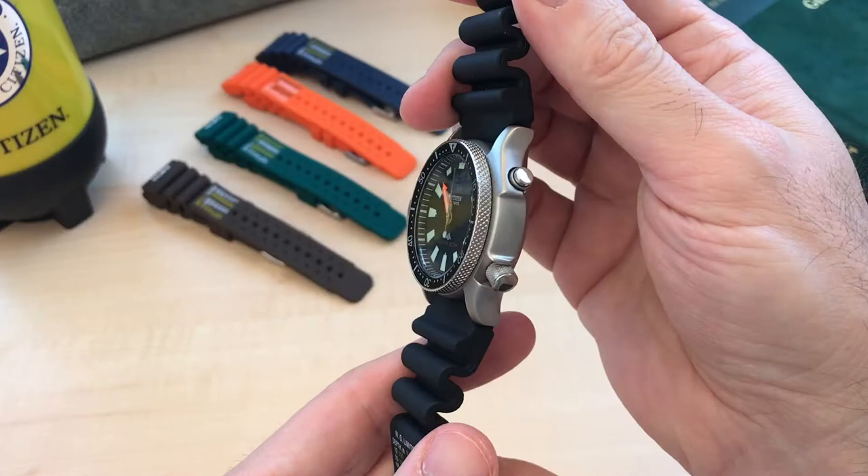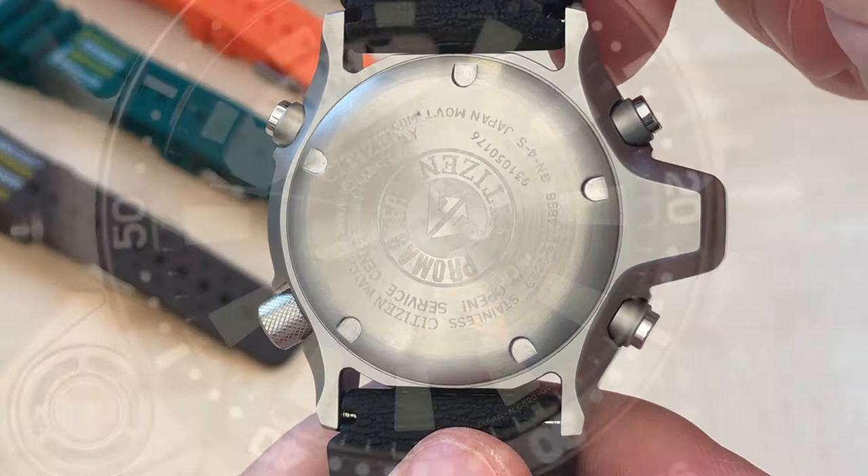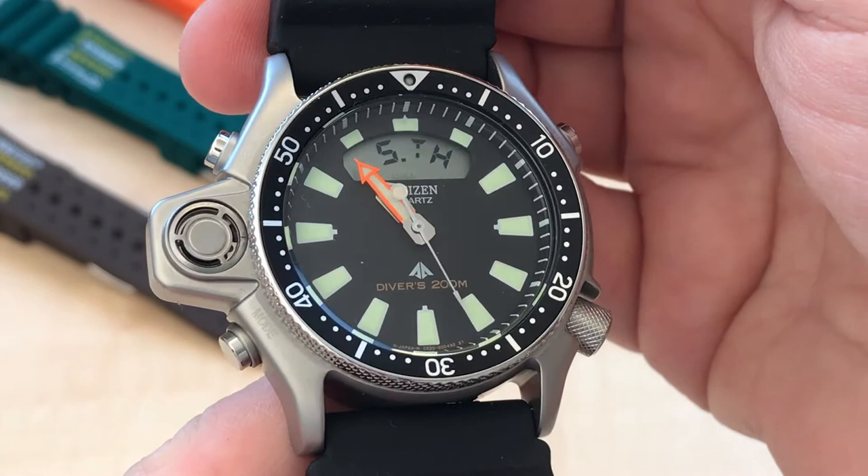The case back is laser etched — this is recent production. Prior to this, the case back used to be heavily engraved with much the same logo and writing. On the dial we can appreciate the perfect symmetry and attention to detail. I'm generally not a fan of quartz watches because more often than not the ticking second hand doesn't align well with the markers in the chapter ring — but that's not the case here.